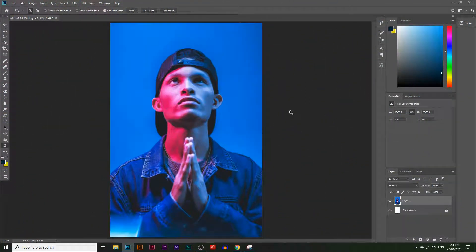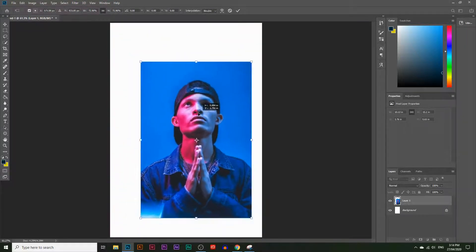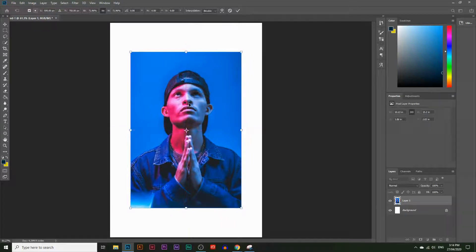This works on any type of portrait image, so I'd encourage you to follow along with your own portrait photo. I'm just going to use this photo as an example. The first thing I'm going to do is resize this image and place it on the center. I'll press Ctrl+T — Command+T on a Mac — resize it, place it on the center, and hit Enter.